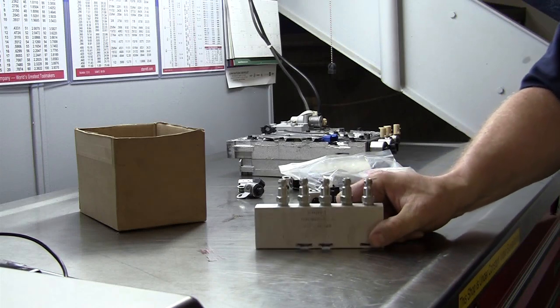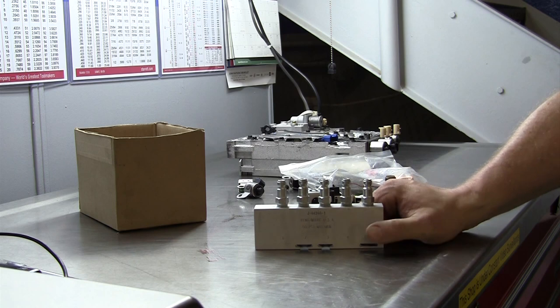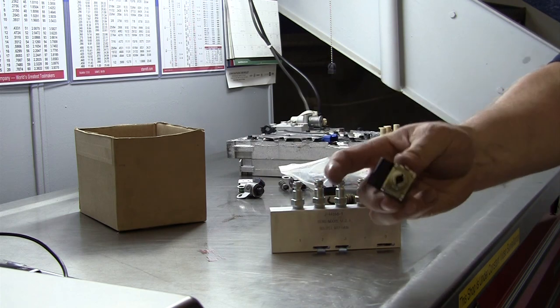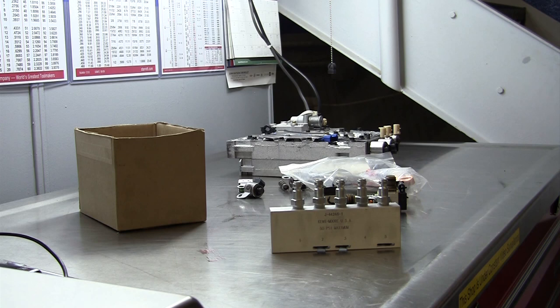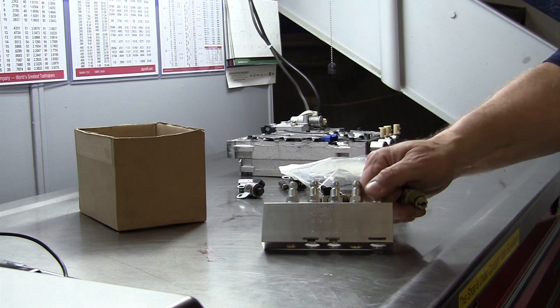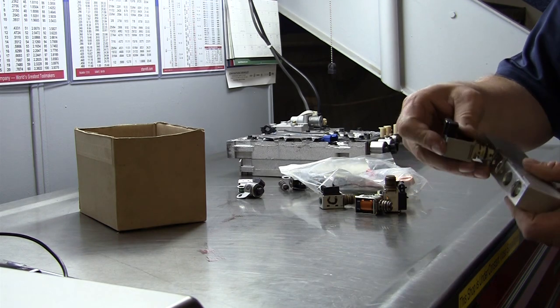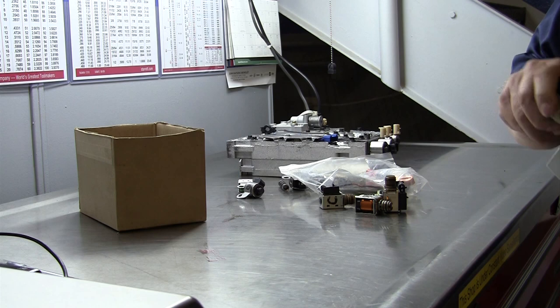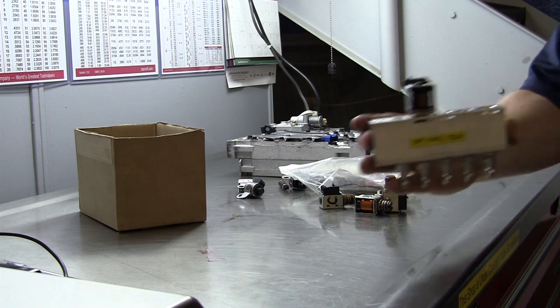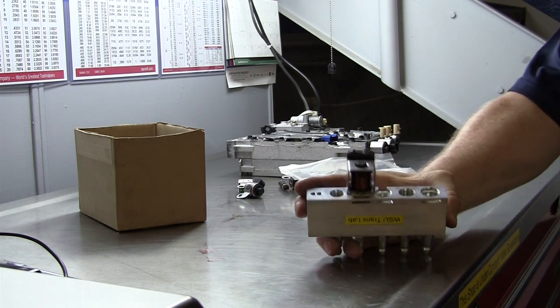There's a tool — this is a General Motors special tool — but you can do a similar thing with just about anybody's solenoid, where the solenoids themselves are removable. Now there are some solenoid packs where every single solenoid is in one package and you've got to change the entire thing; you're going to have a hard time testing that. But this has a bunch of air nipples connected to it, and on the back side it has passages where we can connect a solenoid to it.